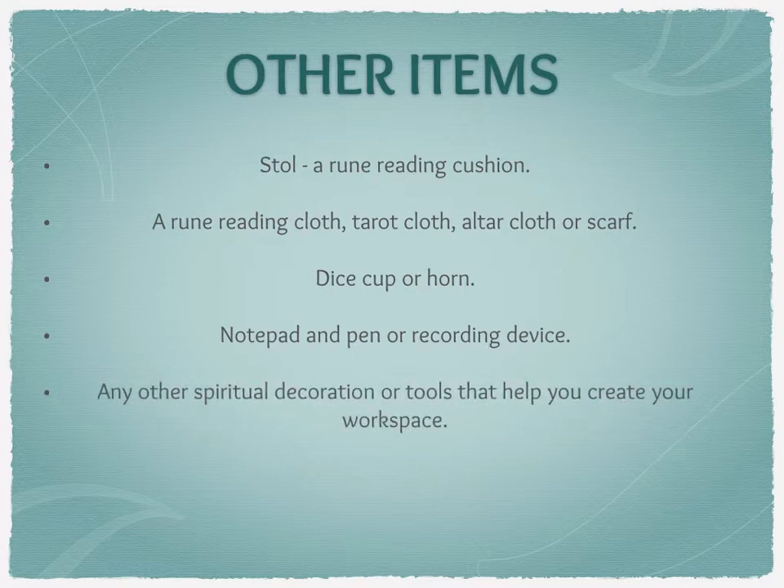Any other spiritual decoration or tools that help you create your workspace are absolutely welcome. One thing I will say is be careful how you lay things out with the runes, because if you're doing a cast that involves throwing them, they might bounce off things and land somewhere different to where they would have landed originally.